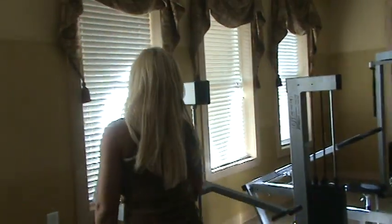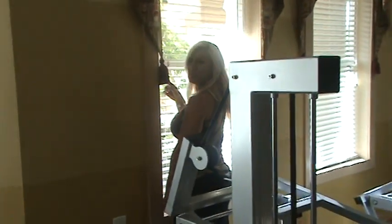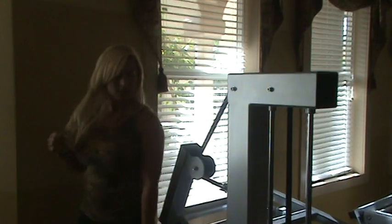We're here at Jenny's gym. We came over here really quick because we noticed her traps, and she was saying she's really trying to work her shoulders hard. I was training back with Kelly and she wasn't using her back properly.